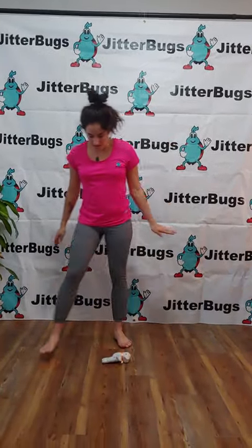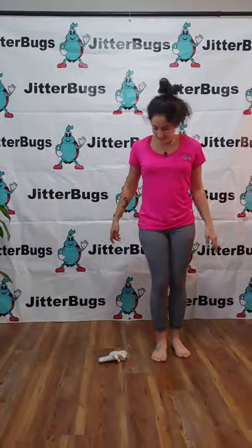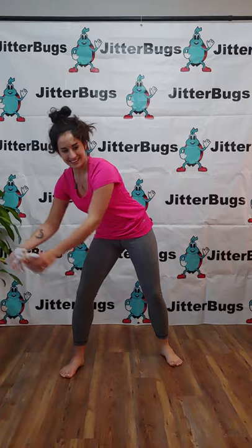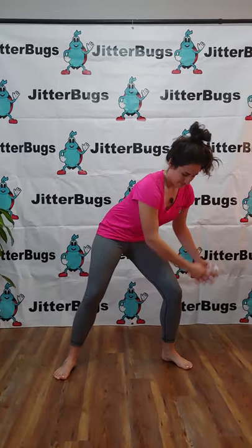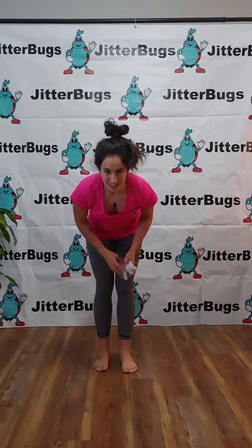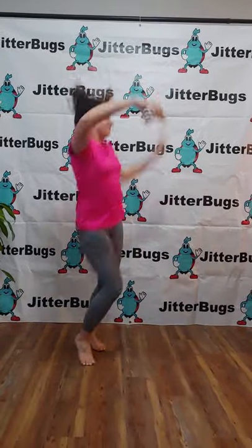Now pick it up and dance with it at your knees. And let's take them around our knees. Now I want to see your favorite silly move. Dance, dance, dancing with your teddy bear.